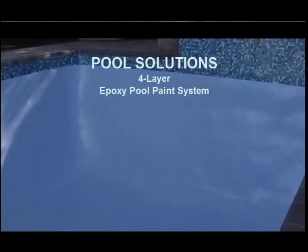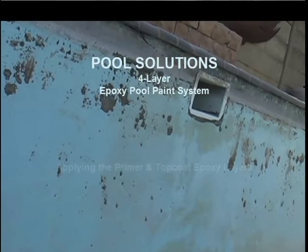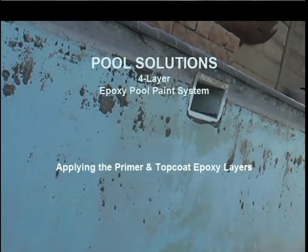Welcome to the Pool Solutions DIY help videos. In these videos we will help you to restore your swimming pool to look like the one you can see in these pictures. And of course this is what the swimming pool looked like before.